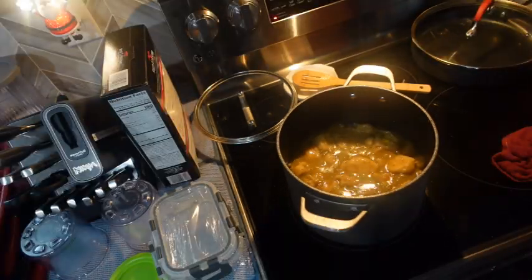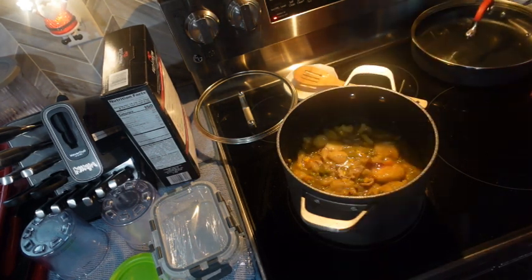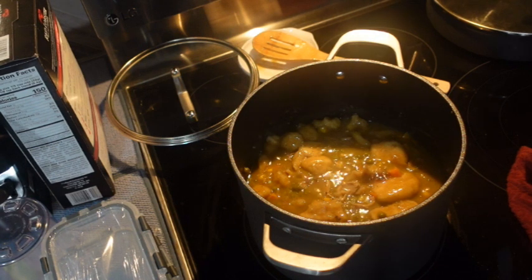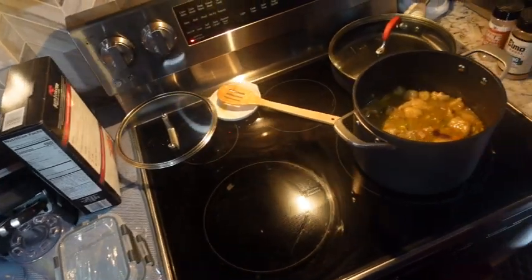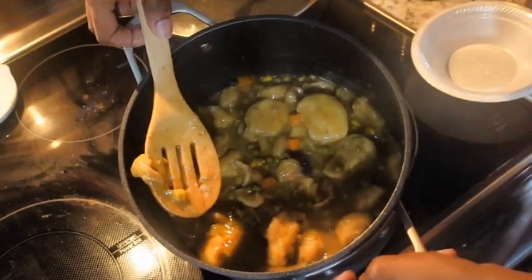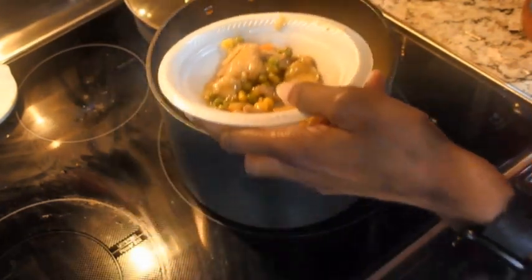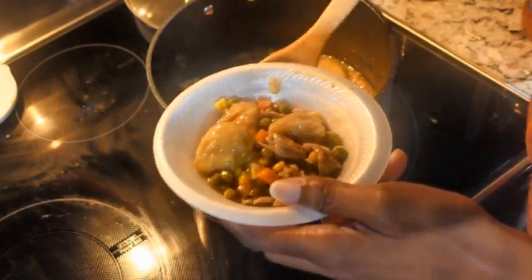You always have to taste your food when you're cooking, because if I hadn't tasted it I wouldn't have known how bland it was. Let's wash the spoon and taste it one more time. Can you see the spices in there? Oh yeah, that's it. Take it off the eye and serve it up. Look at how thick that gravy got! I've never made it with vegetables before, but I'm trying to use what we have in the fridge and the freezer — so why not? You need some veggies.